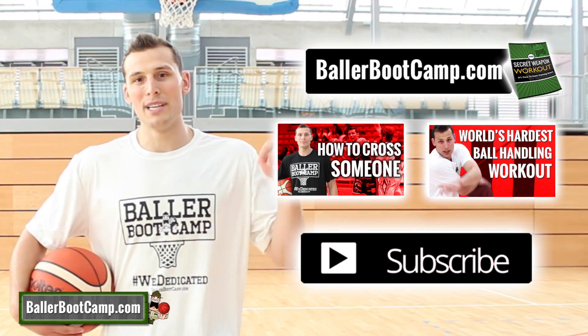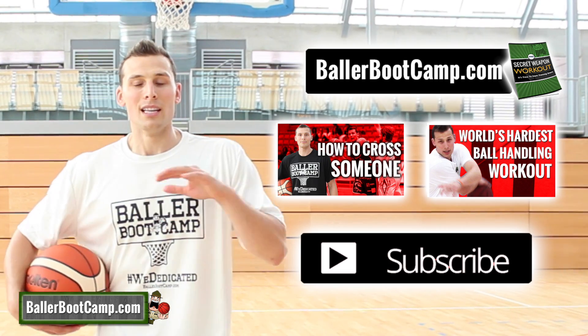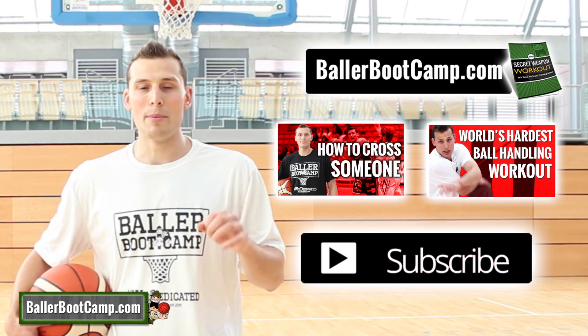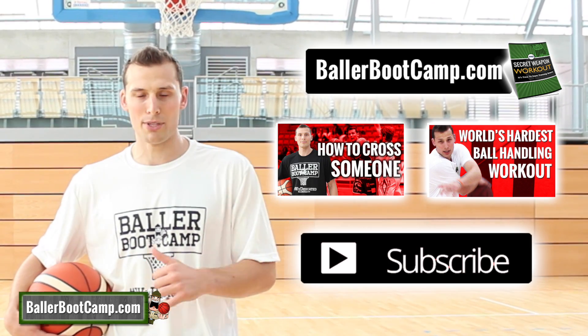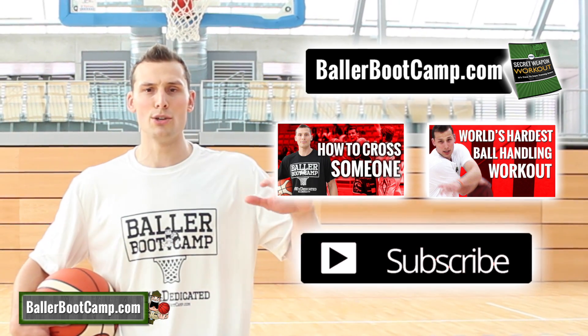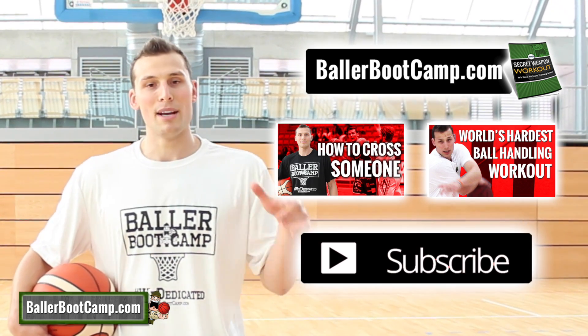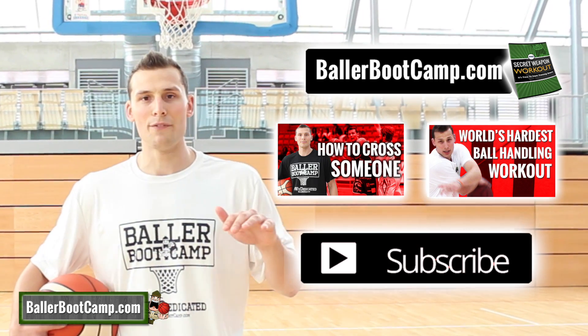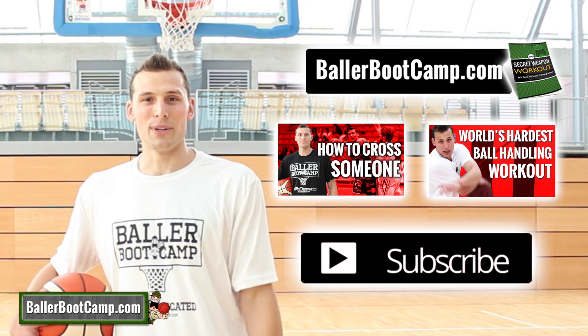I hope you guys like this video. If you do, please click like. Leave me a comment — let me know what else you want to see, because I always get my ideas from the comments. Make sure you guys subscribe. And most importantly, head over to ballerbootcamp.com. I've got a free workout for you — just enter your email and I'll send it to you. You can print it out and take it to the gym and start getting better. Over there I also have a complete blog with tons of different information. All right guys, that's it. See you next week.